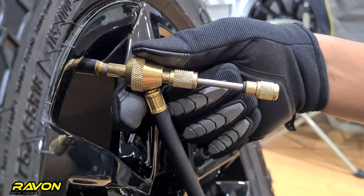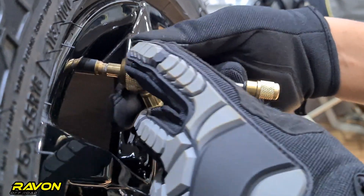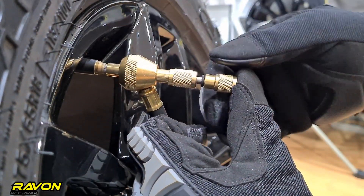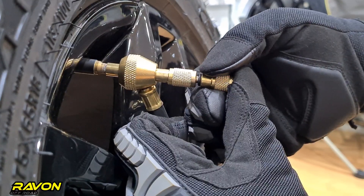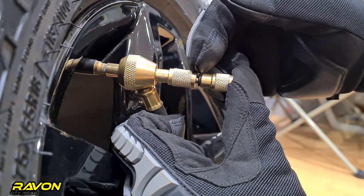Then you move the slide valve to the closed position. Then take this brass knob and move it towards inside the tire valve. You will notice there is a position where it comes and locks in and you can't move it anymore — this is the correct position and the valve core is engaged with the valve tool.